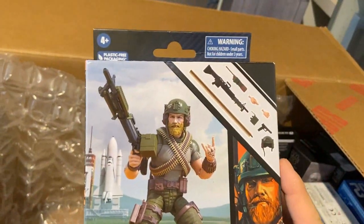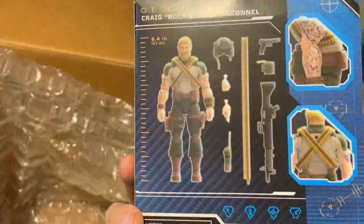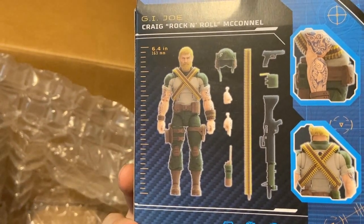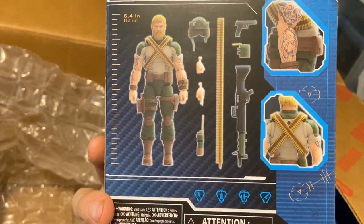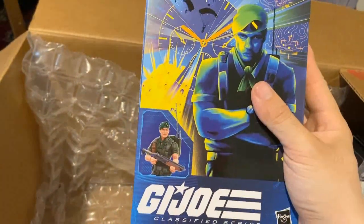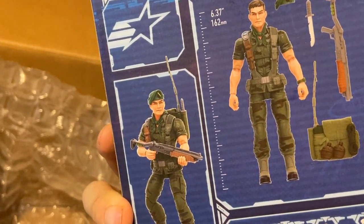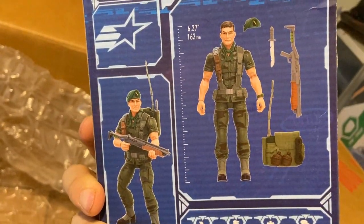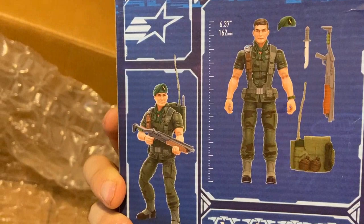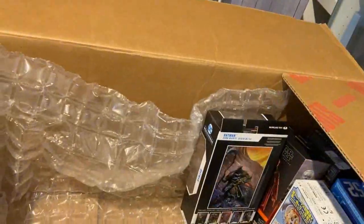We have G.I. Joe Classified Rock and Roll — this is kind of where I'm leaning for a Chris Redfield base. He has bulkier arms and I think the color scheme kind of works. We'll see, I'm not sure, but he's definitely a contender. Next up is Falcon, also from G.I. Joe Classified. I was planning on using him as a kind of Big Boss type base, but he has a pretty skinny midsection, so I'm not really sure. Regardless, he'll probably make good fodder — G.I. Joe Classified is the best fodder action figure line of all time.